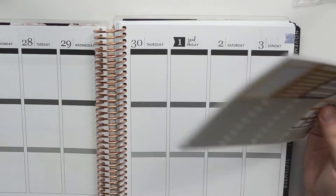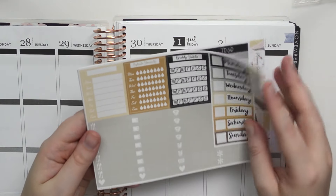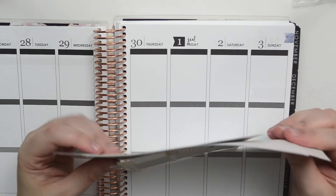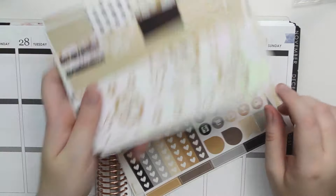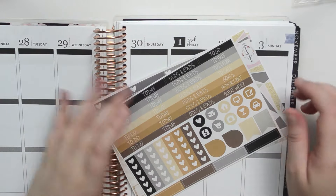I just thought this would be a really cute kit to do for my first week because I thought the colors kind of matched it — it's kind of like the black and the gold and everything will be covered and you won't end up seeing it anyway, but whatever. So we're just going to jump right into it. I'm going to do my usual planning style with this because I think it'll just look a little bit nicer.